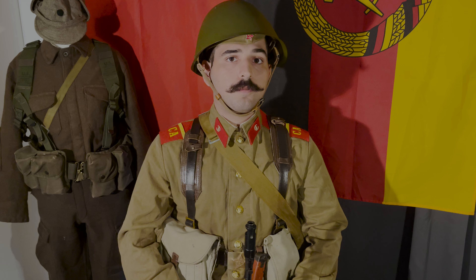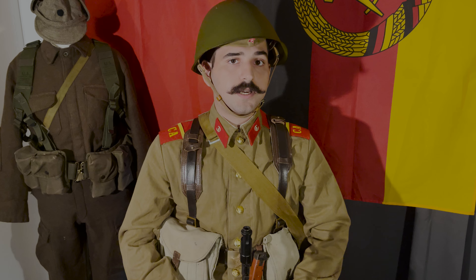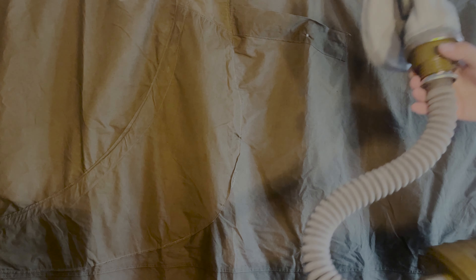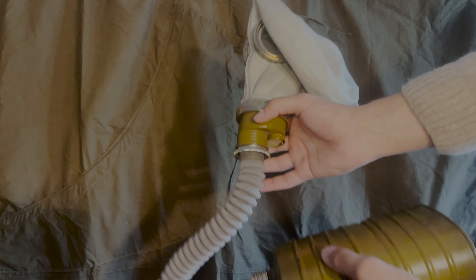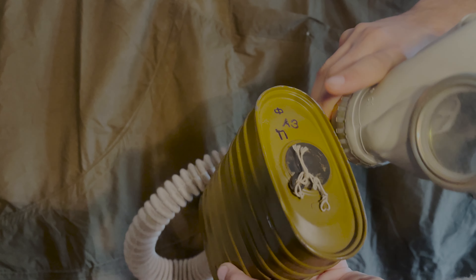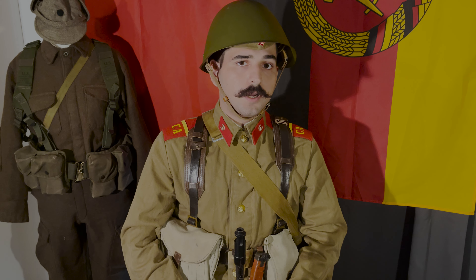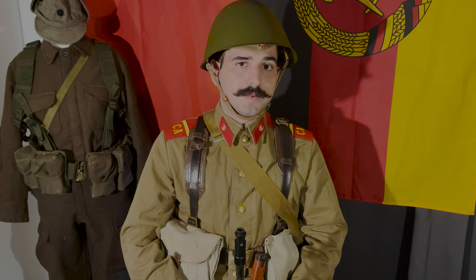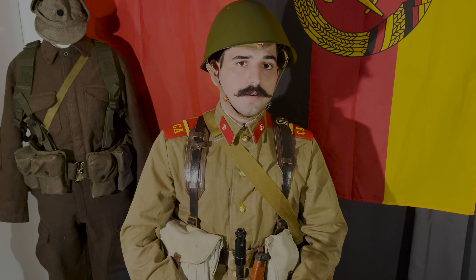Another important equipment piece that is sometimes lacking in period photographs — aside from exercises — is the gas mask bag along with the gas mask. The RHM-41 gas mask is pretty much the same style used from the early 1940s up until the 1980s, as the new gas mask did not change it at all. It is basically a copy of the Second World War model with some minor updates. The gas mask kit includes the gas mask, the hose along with the filter, and some extra anti-fogging utensils.